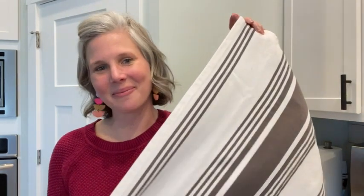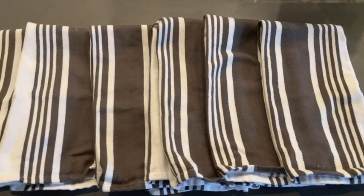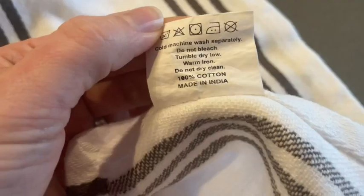Hi there, I'm Christy with WTI. We make a lot of messes in our kitchen, so having good quality dishcloths is a big deal. I found this six-pack from Urban Villa, and the first thing I noticed about these is the quality in the fabric.